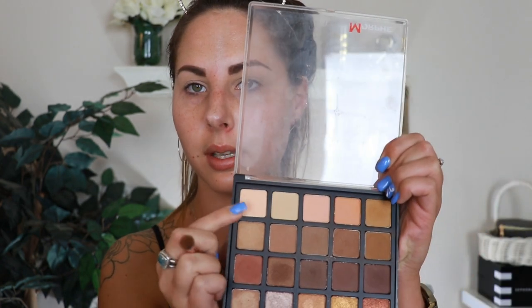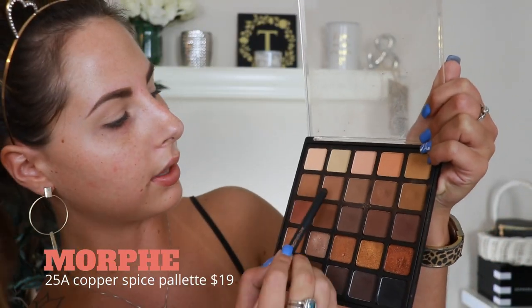I went ahead and prepped my eyes — I put the ColourPop concealer down and set it with two shadows from this Morphe palette mixed together. Then I'm going to tap into some transition shades, mixing these two right here. I'm going to take them on a fluffy Profusion brush and work it into the outer edge of my eye and up into the crease.